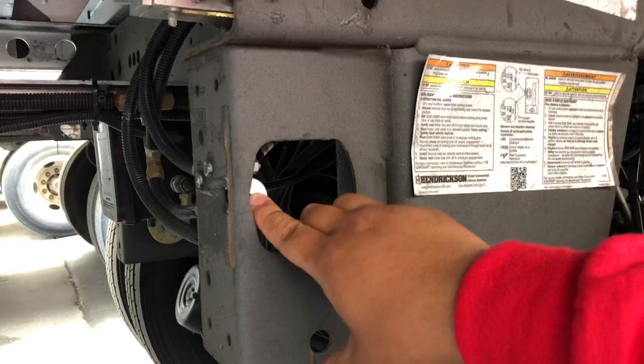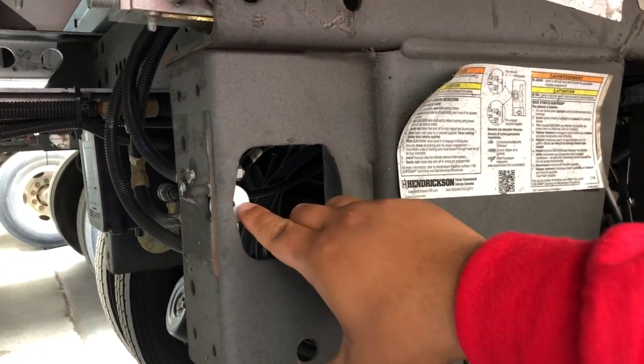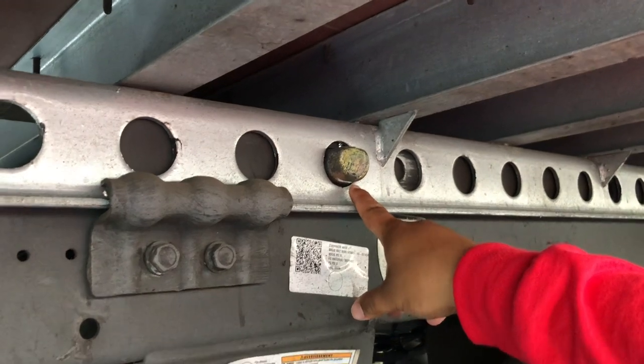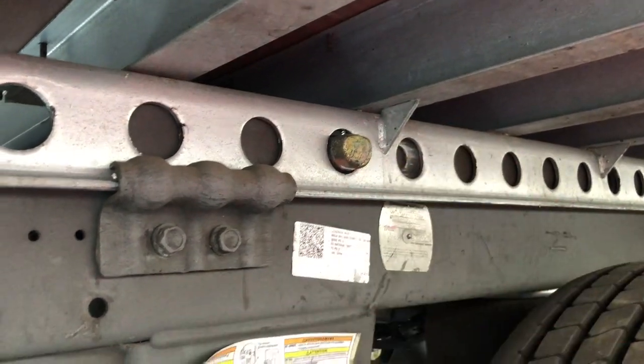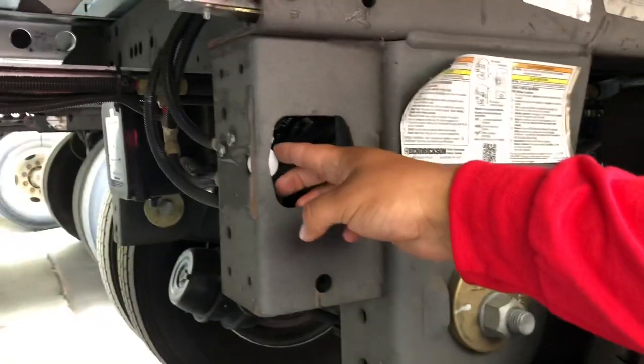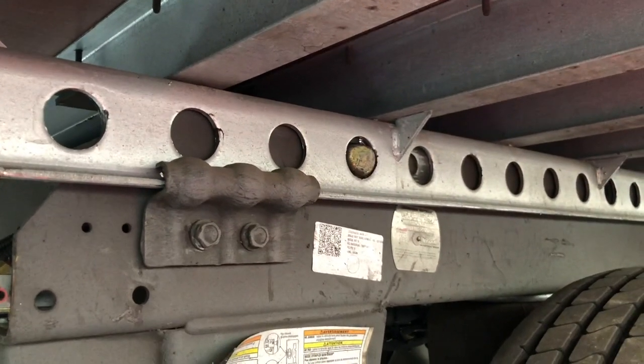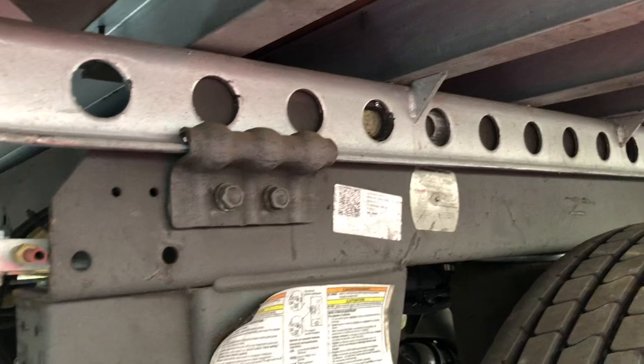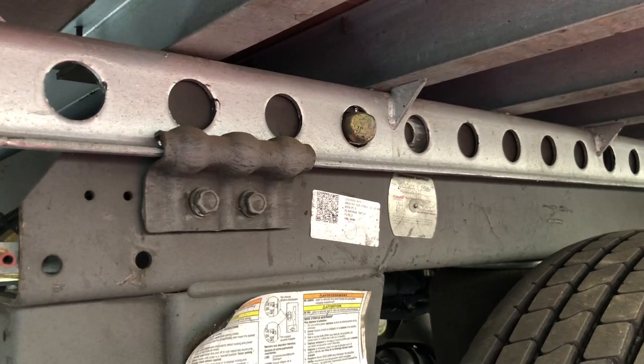In order to apply the pins, just push the button in and it'll slide them back in. Pull them — releases the pins. Pushing the button in applies them.